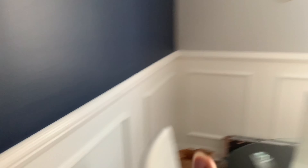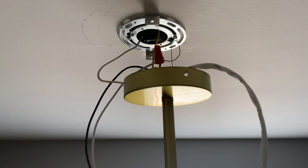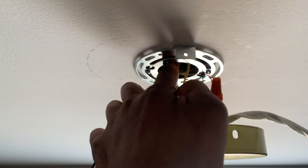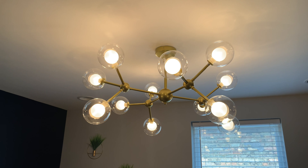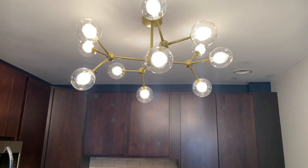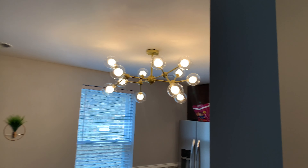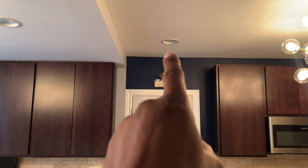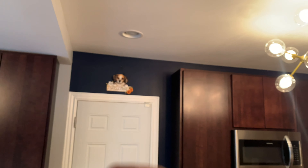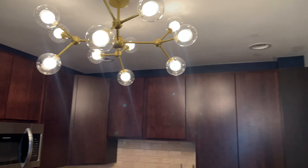Let's put a bulb in to test everything. This is the box they come in. If you didn't know any better, you'd swear it's a bunch of gum in the box. And this is how they look — very small, very light. Now let's see if all my hard work paid off. I cut the power back on — let's see if it worked. Here we go. That's it. We did it. Success.